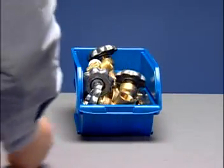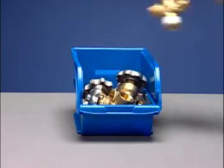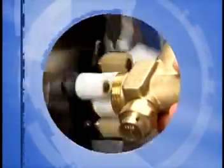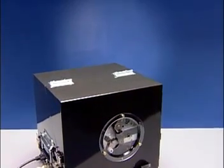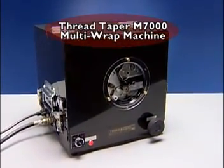You create a more efficient assembly process. Parts are instantly available for assembly when pre-wrapped. With all these advantages, the Thread Taper can cut your sealing costs by as much as eighty percent. It can pay for itself in under a year. Seal your threaded connections and keep your company profitable, productive, and progressive. We've got it all wrapped up in one efficient package — the Thread Taper M7000 Multi-Wrap Machine.